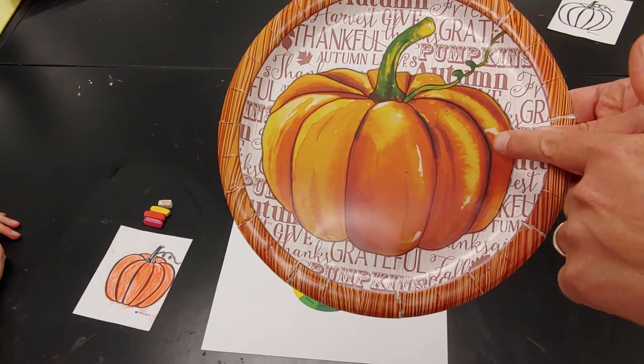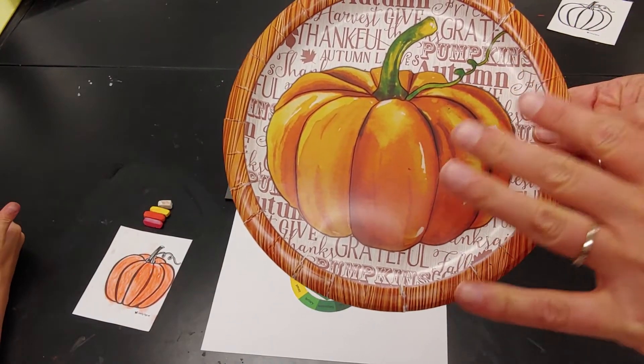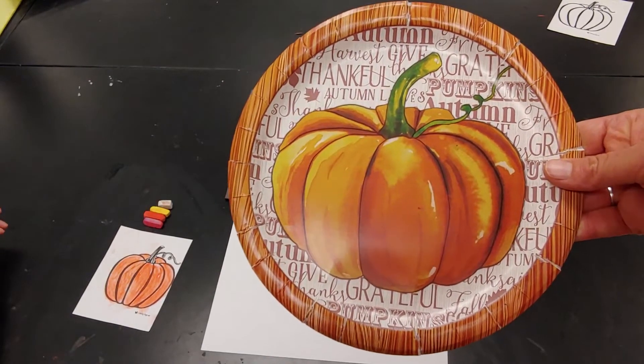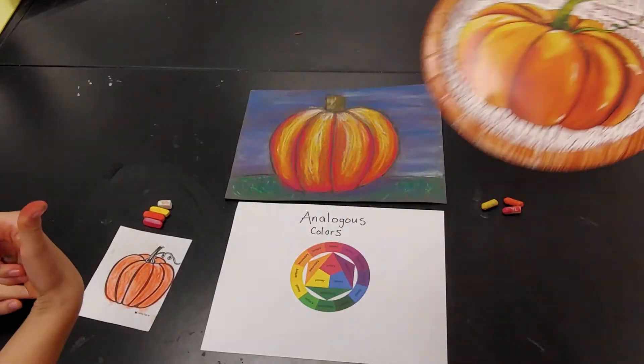The darker shaded parts include red and even some brown. So it's not just one color — the analogous colors can help make your thing look more realistic depending on what you're drawing and coloring.